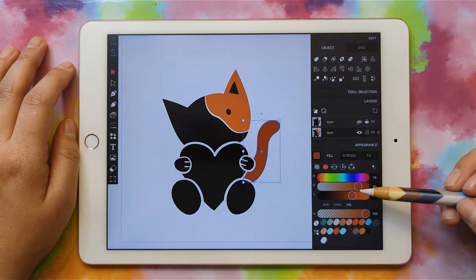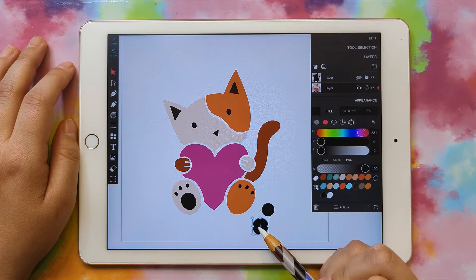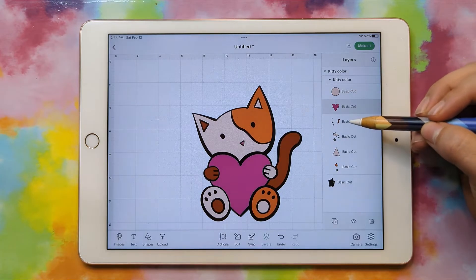Hi, my name is Heather, and today I'm going to show you how to make a multicolor SVG in Vector Q that you can bring into Cricut Design Space.